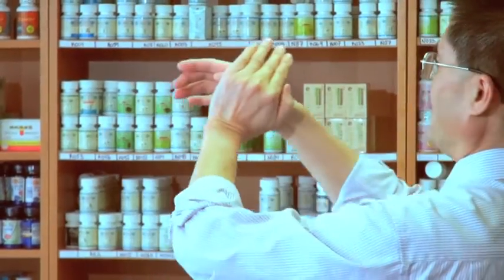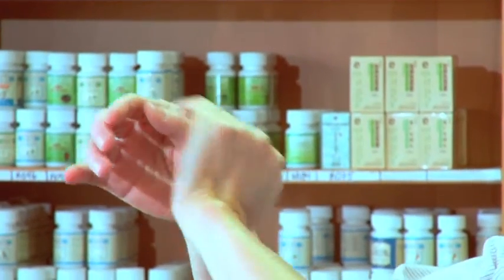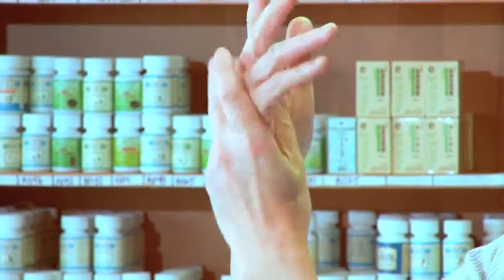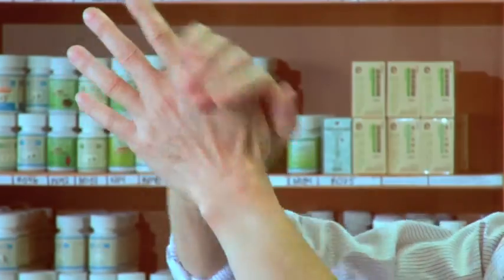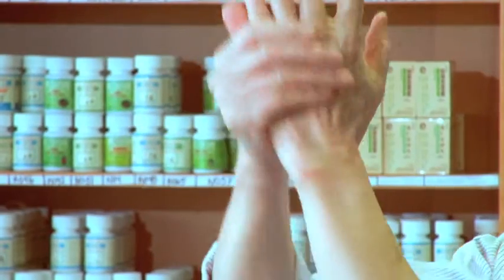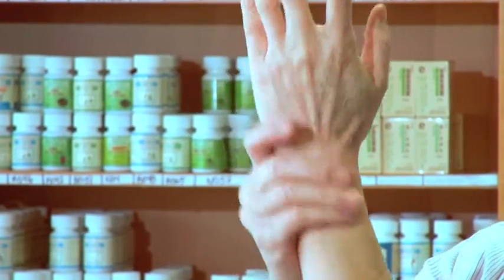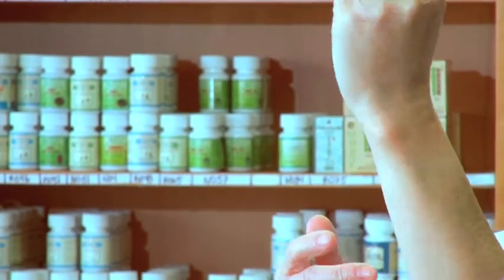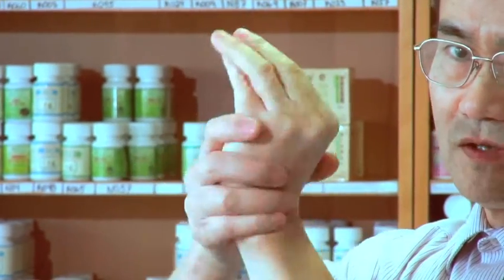Which way? This way is better. Thumb and a palm, a side of a palm. And left side — thumb and a palm. Following fingers and the fist and wrist.